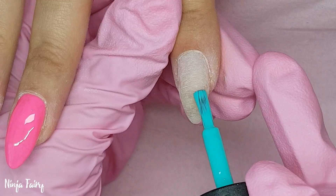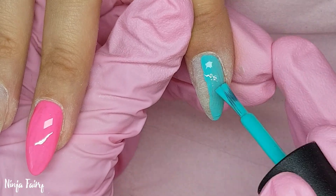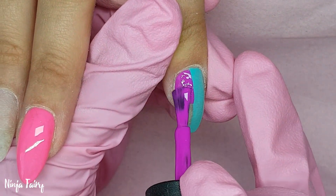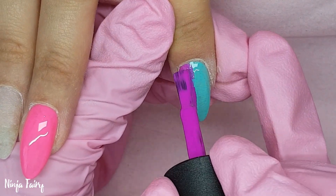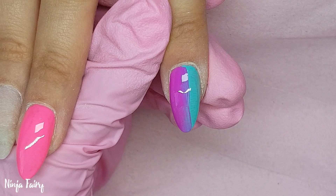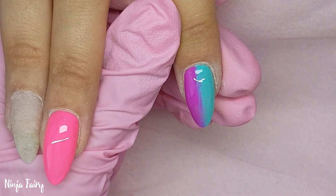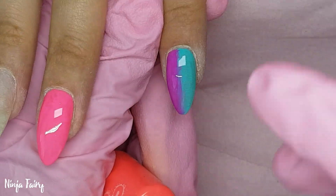I'm using a mixture of Madam Glam gel polishes and also a couple of others. I think I'm using a Candy Coat and possibly a Blue Sky, but maybe just the Madam Glam and the Candy Coat. I'll have the colours in the description box down below for you guys if you want to check them out — as I was editing this video I realised I didn't show all of the colours on screen because I just get in the moment doing the nails and sometimes I forget. But yeah, I'm basically going ahead and doing this design.